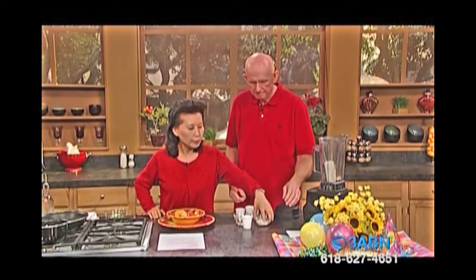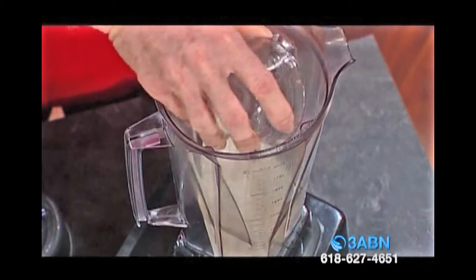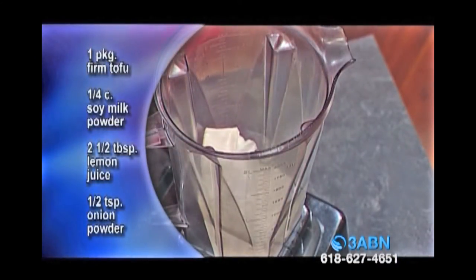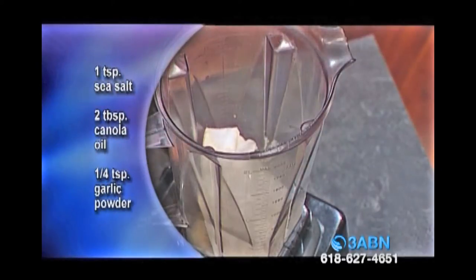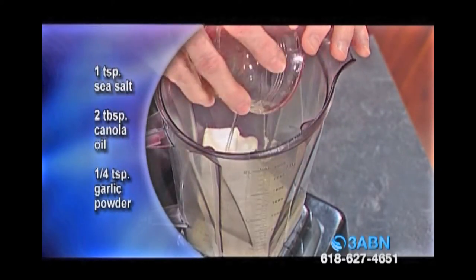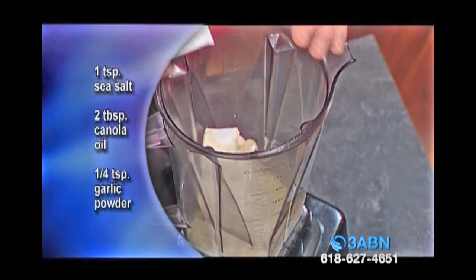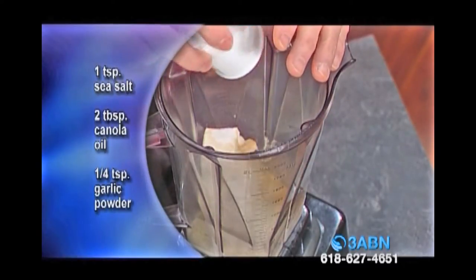Next, you will need soy milk powder — you can get it from any natural food store. This is lemon juice and onion powder. And this is sea salt. You need a little bit of oil to make it nice and smooth, so we're going to put in canola oil. It's very high in omega-3, which is really good for your brain functioning and lowers your cholesterol. That's garlic powder — a little bit of garlic powder will do.